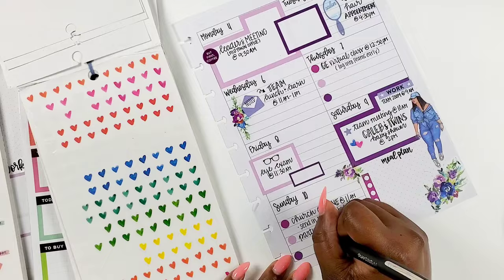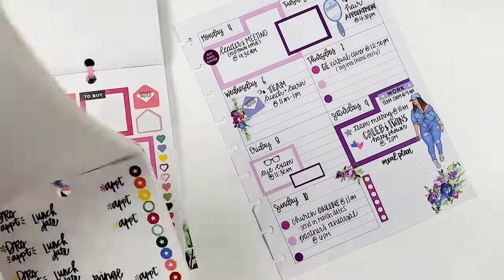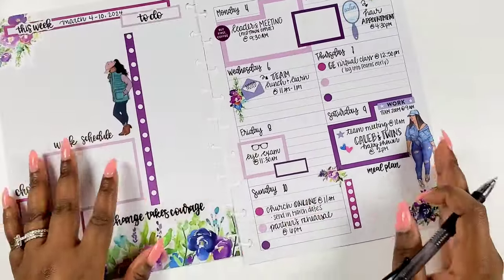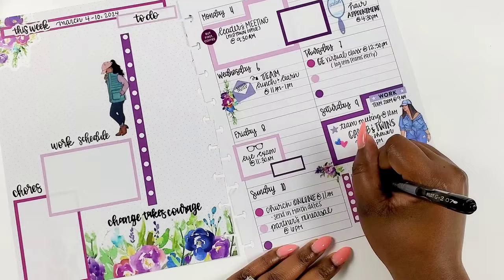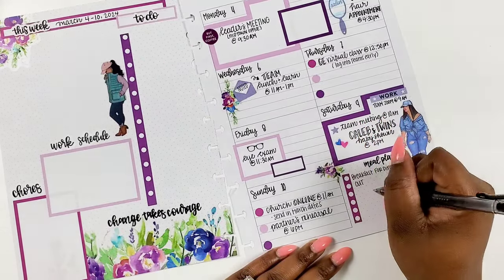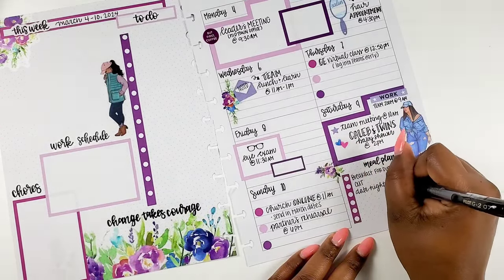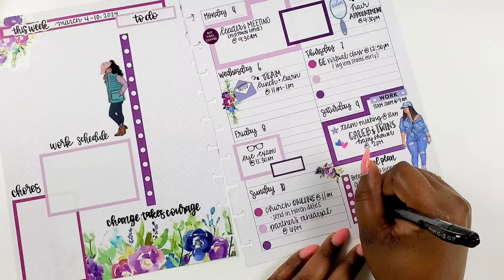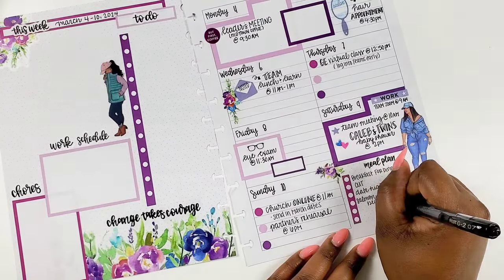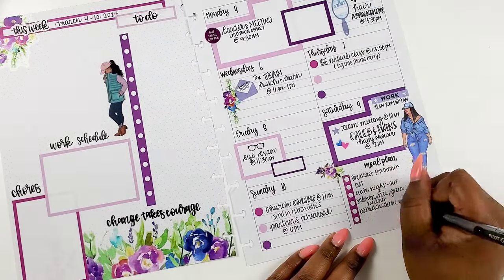Of course Sunday we go to church, get into the word. I have to send in some dates to let them know I probably can't serve certain dates in March, so I made myself a note for that. Then I'm meeting up at the office with some of my business partners for a meeting and rehearsal — we have a big event coming up and we want to make sure we have all our i's dotted and t's crossed. We're meeting Sunday evening to get that together.